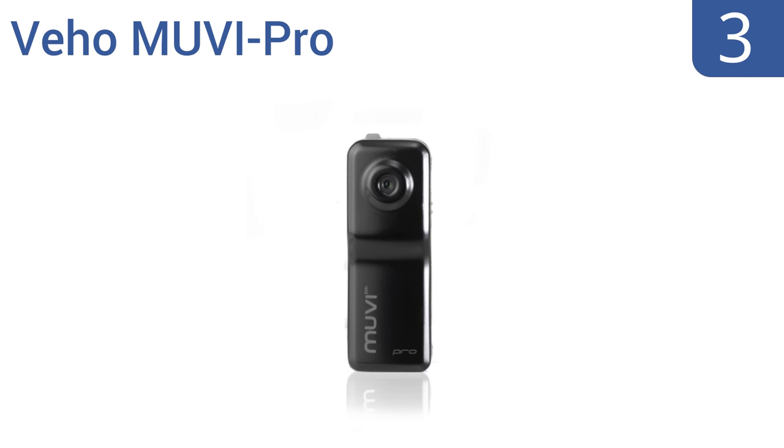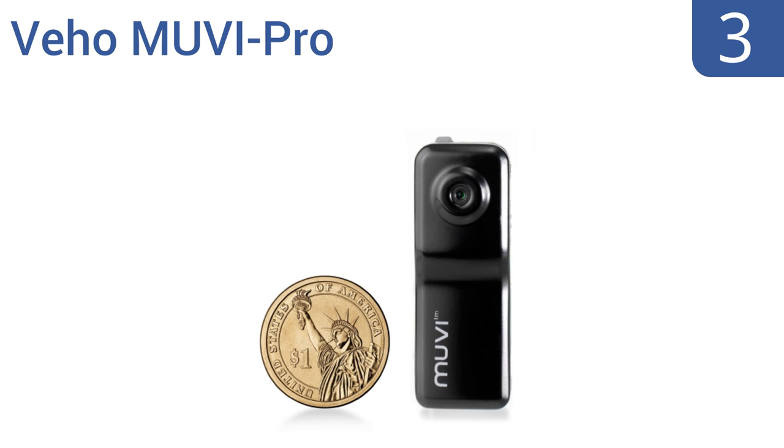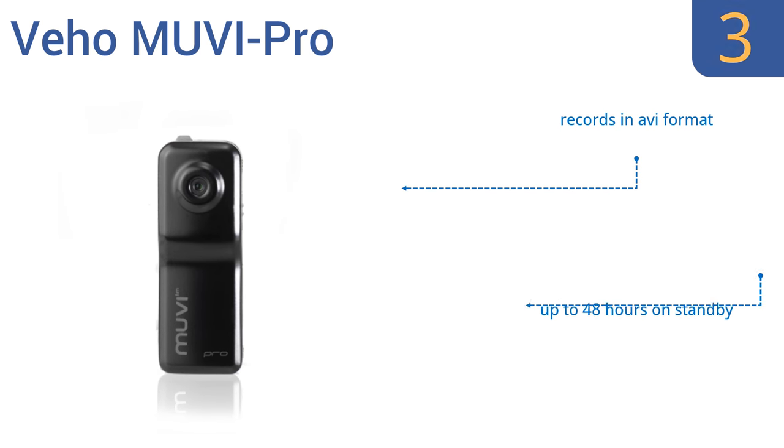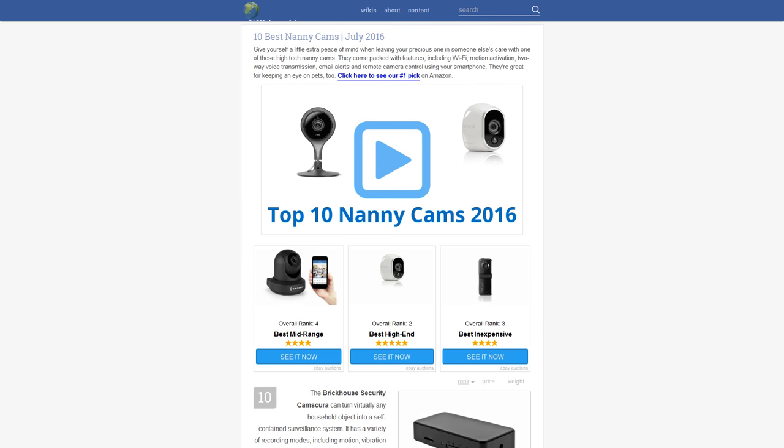Nearing the top of our list at number three, if you're looking for discreet video capture at a budget price, the micro-sized V Home Movie Pro fits the bill. It leaves a permanent date and time stamp on all footage, making it perfect for use as evidence. Because of its tiny size it has a short battery life, though it records in AVI format and will work for up to 48 hours on standby, but it doesn't record sound well.